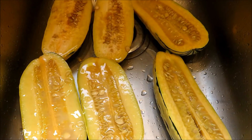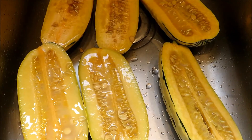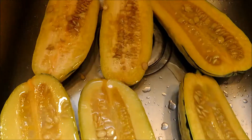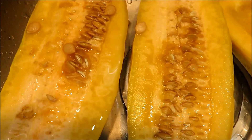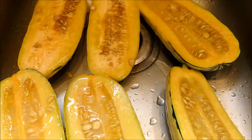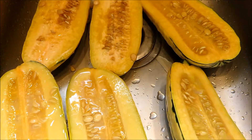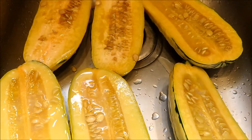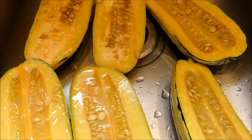We cut open three squashes and they all look slimy and sick. This one is slightly better but the tissue still looks very sick. They are not usable — they are liquefying, like a zucchini we picked up that had the same issue. If you keep them inside the house they will turn totally liquefied inside.